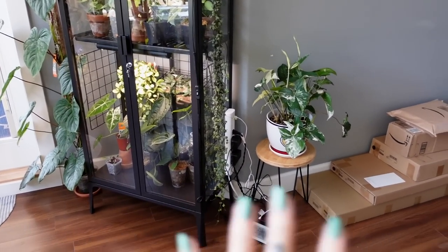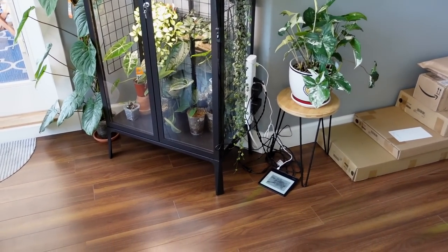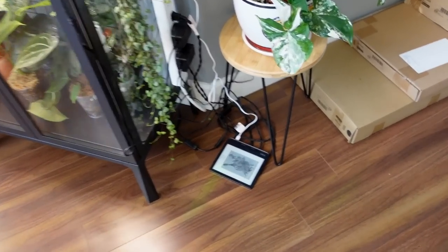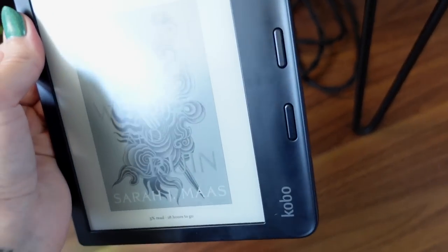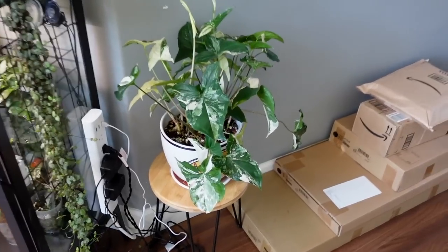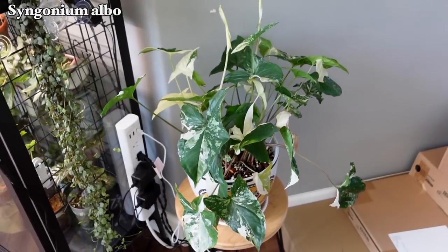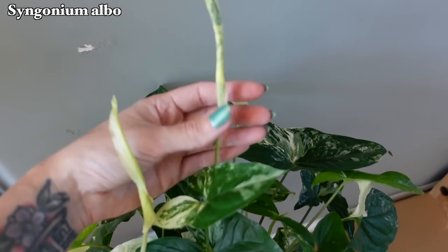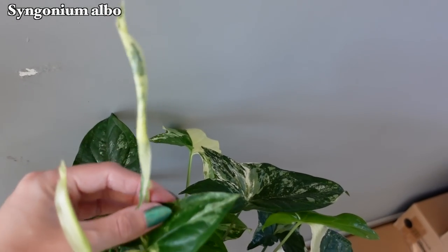This is going to look a lot better once there's not just boxes here, and I need to deal with all the cords still — that's kind of been on the back burner for now. Beside the cabinet, we have my lovely variegated syngonium hanging out there looking cute. These new leaves — this one looks all white, unfortunately, but this one looks like it has some green on it.